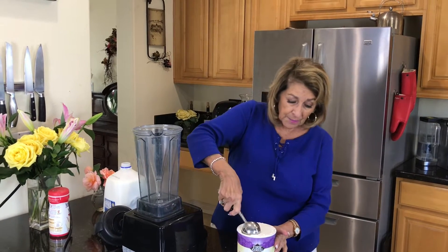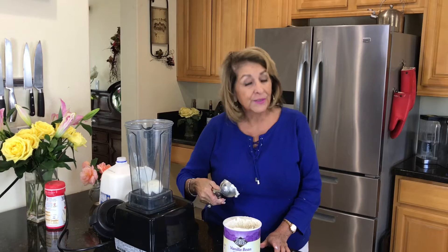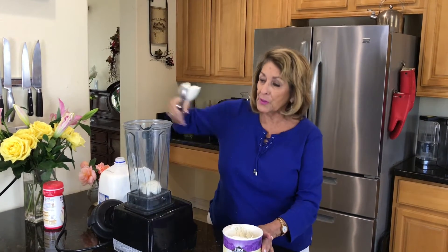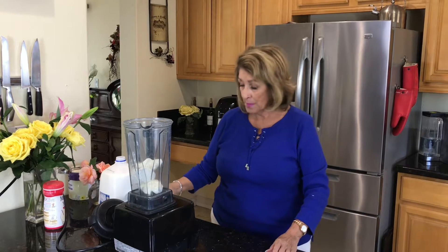We're going to start out with ice cream. I'm going to make the milkshake first. I'm using vanilla bean — use whatever you like. And if you want a chocolate milkshake, use chocolate ice cream; strawberry milkshake, strawberry ice cream. So whatever you want. I'm putting about three healthy scoops in there, and then I have one cup of milk.